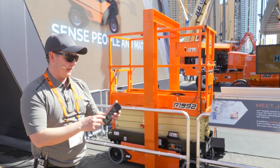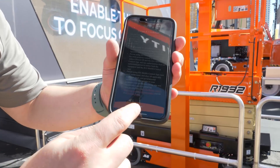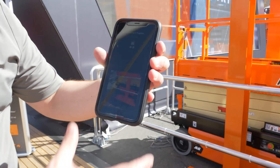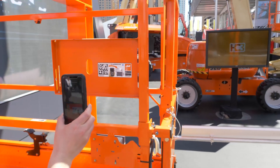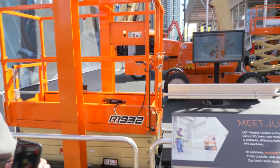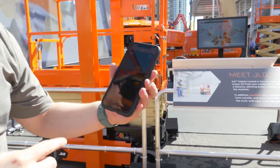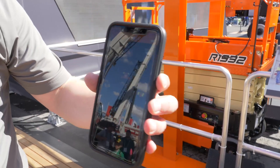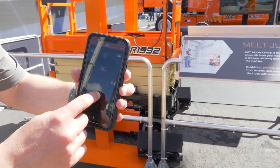I've already downloaded the app, so I'm just going to go ahead and launch it. I hit 'I Agree,' hit 'Scan QR Code,' and now I am ready to scan the machine. The machine will beep three times telling me that this phone is now connected. I can then hit 'Drive,' a new screen pops up, and I'm able to control and drive my scissor lift wirelessly.